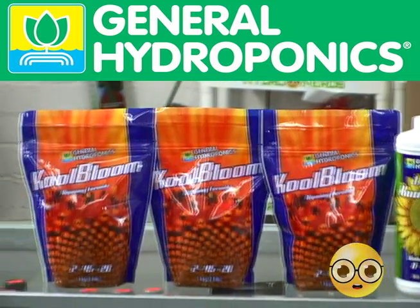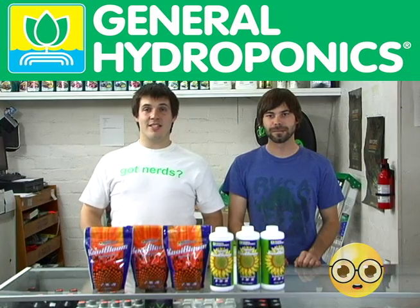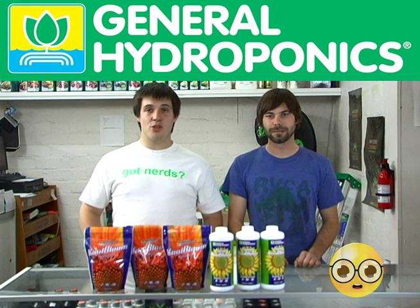At your last two weeks before flush, you're going to switch to the Cool Bloom ripening formula. The Cool Bloom ripening formula is designed to maximize the production of essential oils and fragrances in many flowers, culinary, and medicinal herbs.